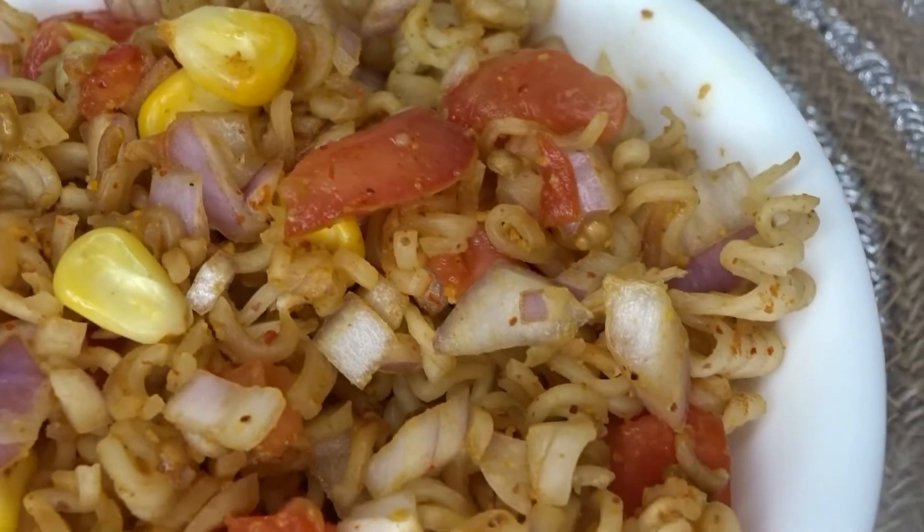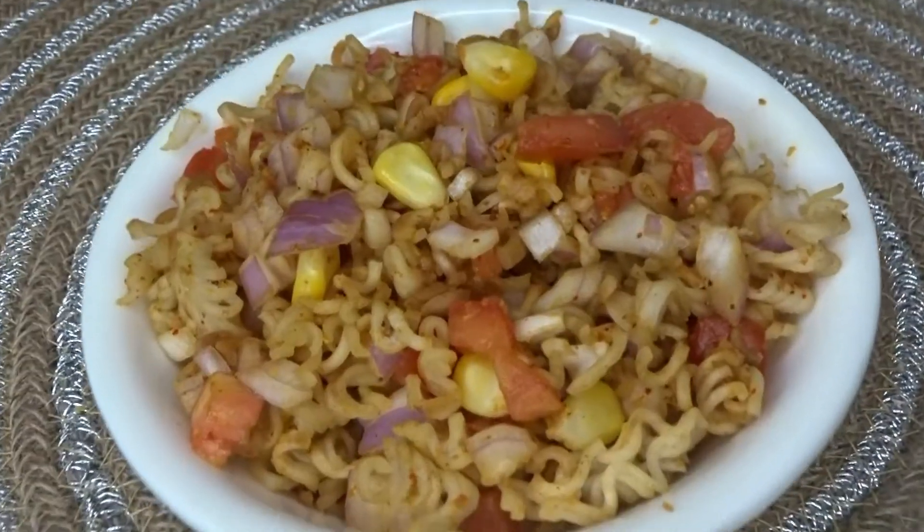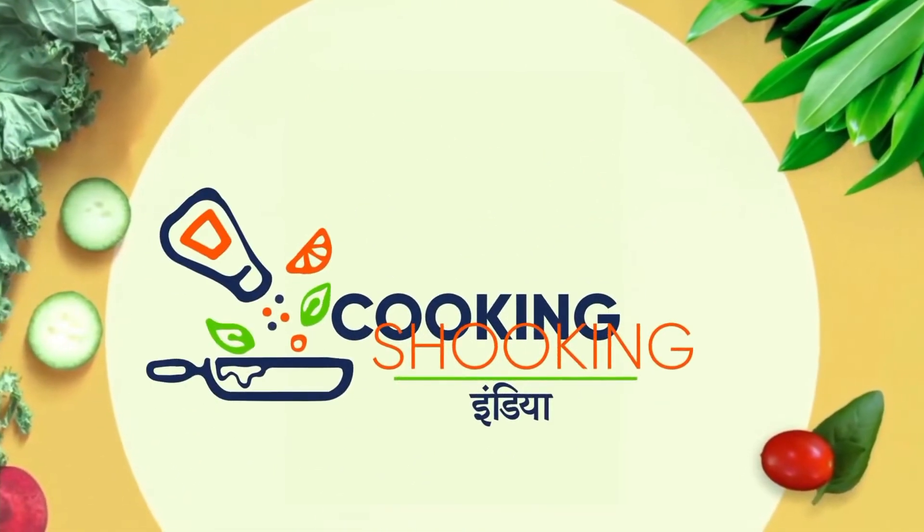And if you want to eat something other than meat, you will try this recipe. So friends, you will be happy. Subscribe to my channel.